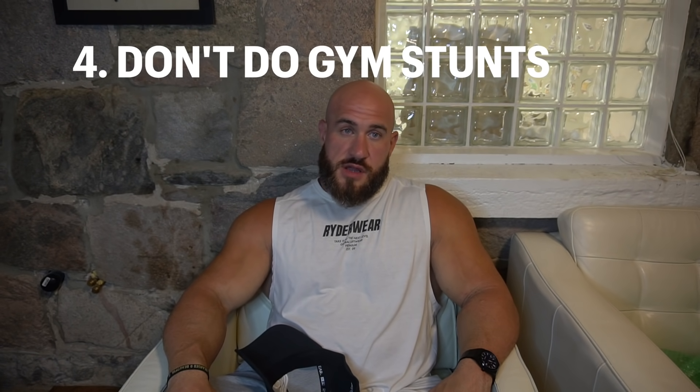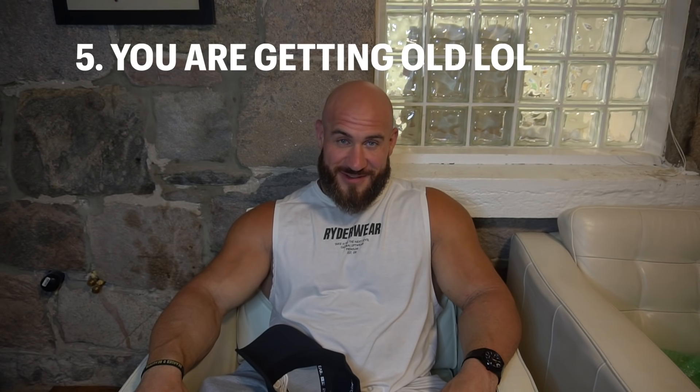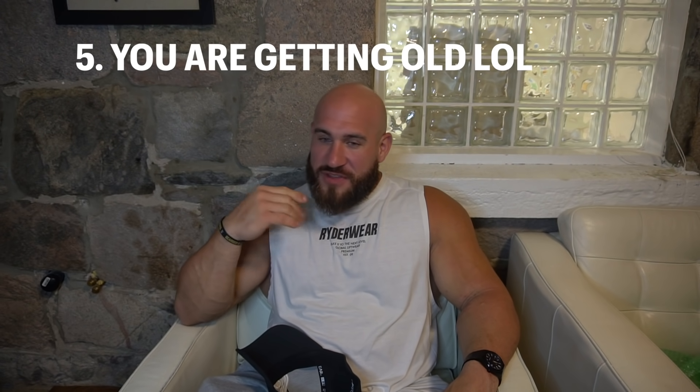Tip four: don't do stunts. Like my buddy Callum Von Moger — he tore his bicep doing a stunt for Instagram. Don't do crazy stuff for social media, especially as you get older. That leads to tip five: be aware that you're getting older. The surgeon told me I had diseased tendons, meaning they were bound to tear at some point. But if I'd followed tips one through four, I probably would have avoided it.